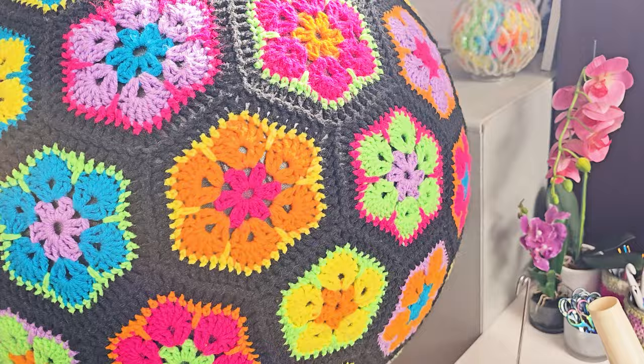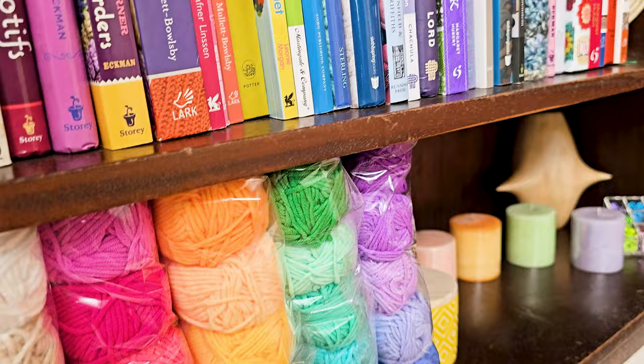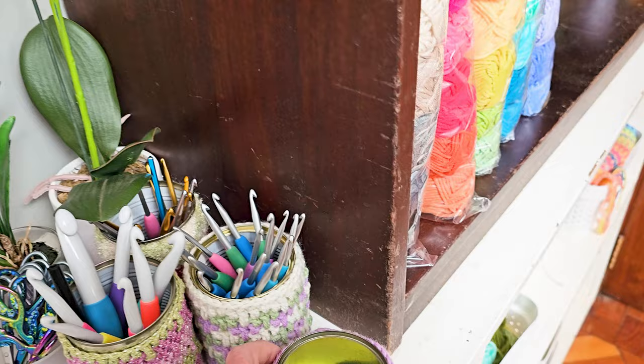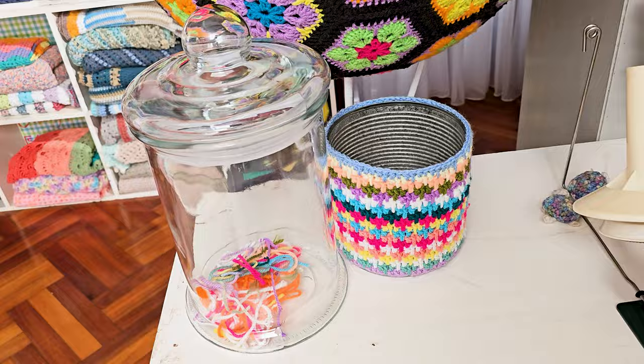Up here I have my stitch markers all sorted by color. My books — they should be sorted by color but I've been lazy. Some yarn samples to check the colors. My crochet hooks are in my cute Speedy Granny Ruth tins — that's a pattern that's coming out or already out depending when you're watching this. I thought putting a plant in the big tin would be so cute, but I just finished it yesterday so it's still sitting empty. Big container for my ends.